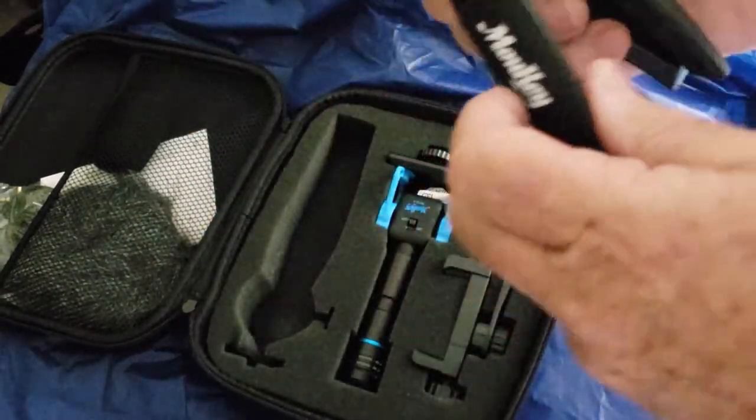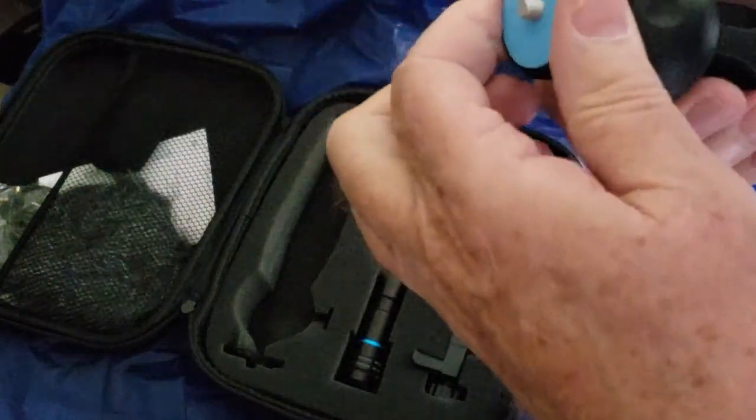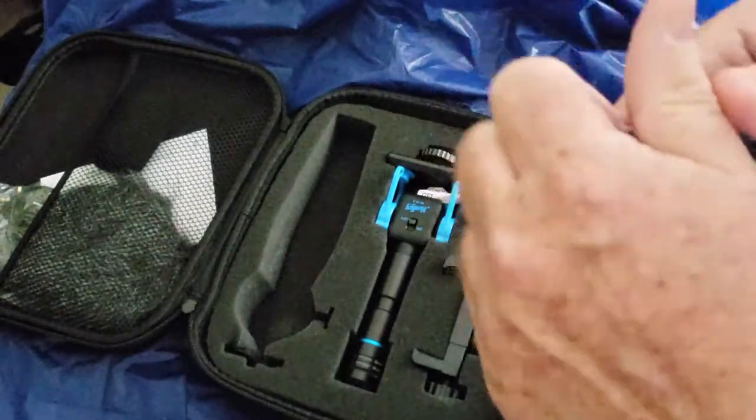We have a stand. That's a really solid tripod. I'm very impressed with that — very solid.